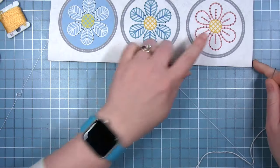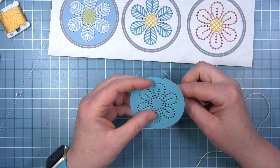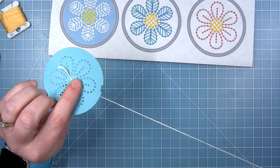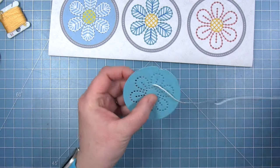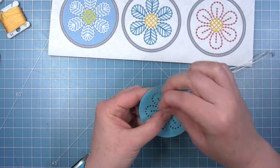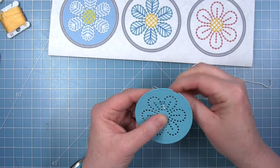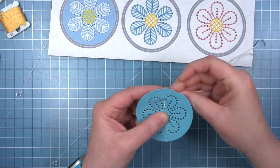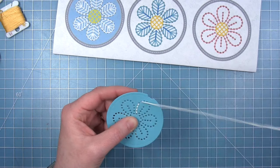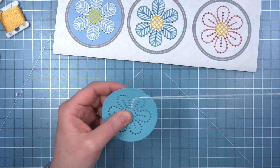For my first flower I will be doing the example on the far right where we will outline the petals and then fill in the center. I have cut my embroidery hoop flower add-on from some Tidepool cardstock and I'm using some white DMC floss to stitch my petals, using a typical backstitch. I am using all six strands of my DMC floss because I want those lines to be big and chunky so that we can see them really well.